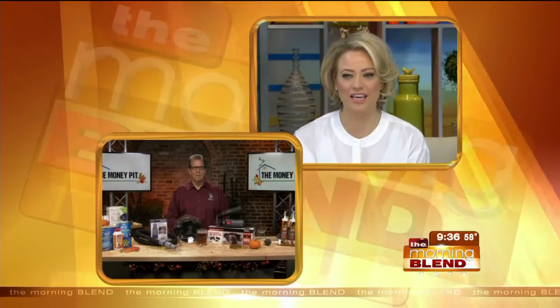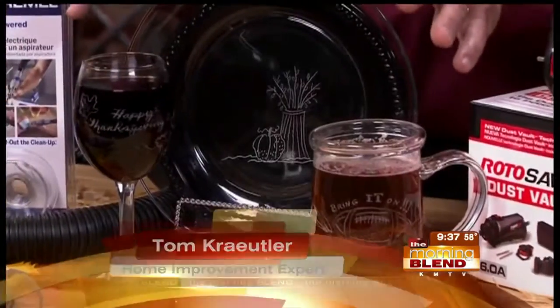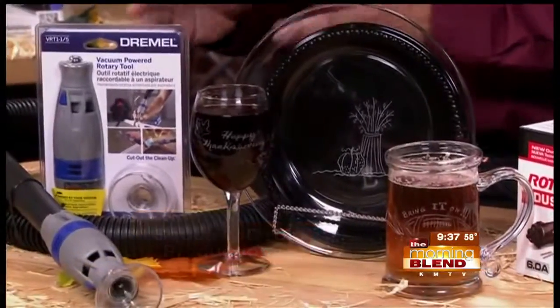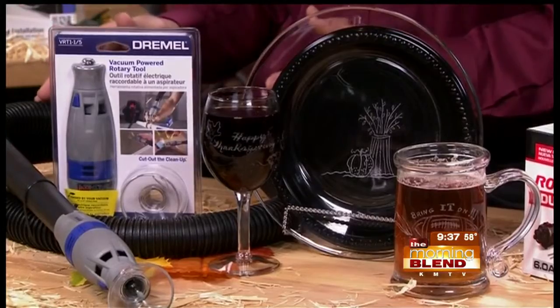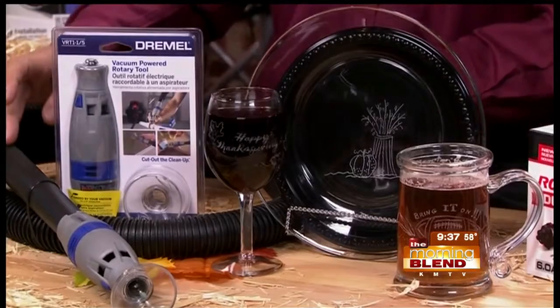Starting with a few things that families can do together — you might get the kids learning about how to do certain things around the house. Look at this glassware that we etched here. We did it with this tool that's new out from Dremel. It's called the VRT1 — basically a vacuum-powered rotary tool. It's only $29, and you can do etchings, carvings, cut wood and drywall. All the dust gets collected inside the vacuum attachment hooked up to a shop vac, making it easy to clean as you go.